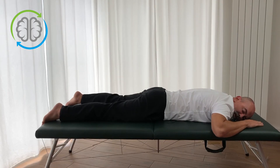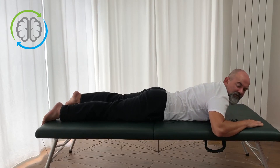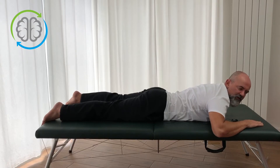The slower you go, the more you get out of these movements. Last time — bring up the head and slightly intend to look over the shoulder, and then come down nice and slow.